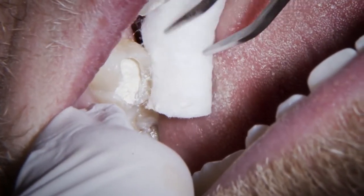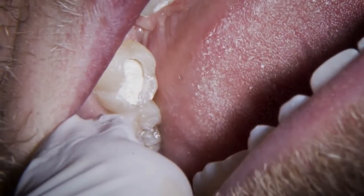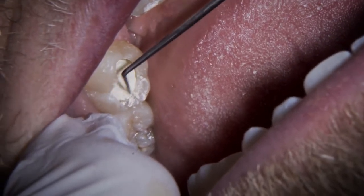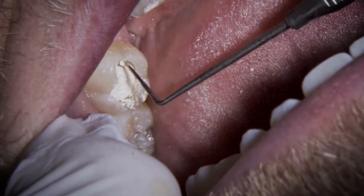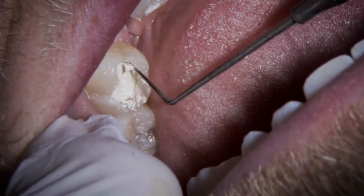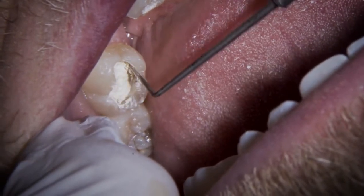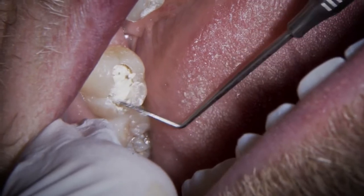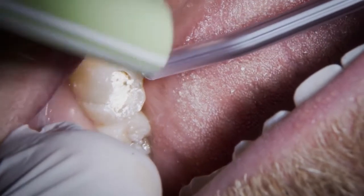Let's take this out a moment. The cotton wool rolls have stayed really nice and dry. As long as I've got that initial set and it started to retain its shape, then I'm happy. We'll put the cotton wool rolls back in — having some saliva washing over that setting surface doesn't affect it too much.